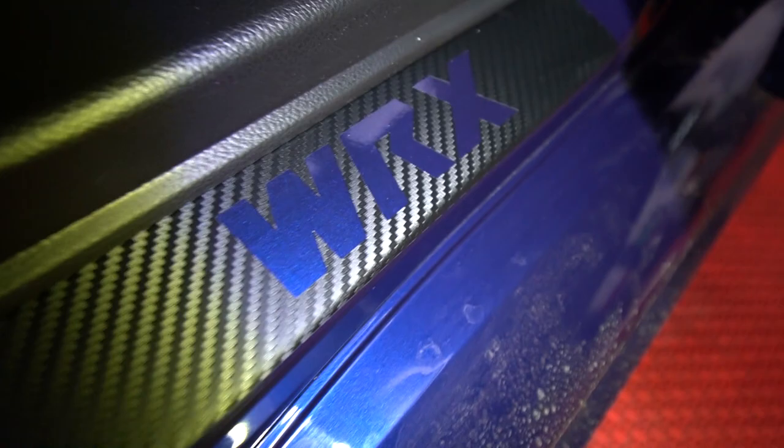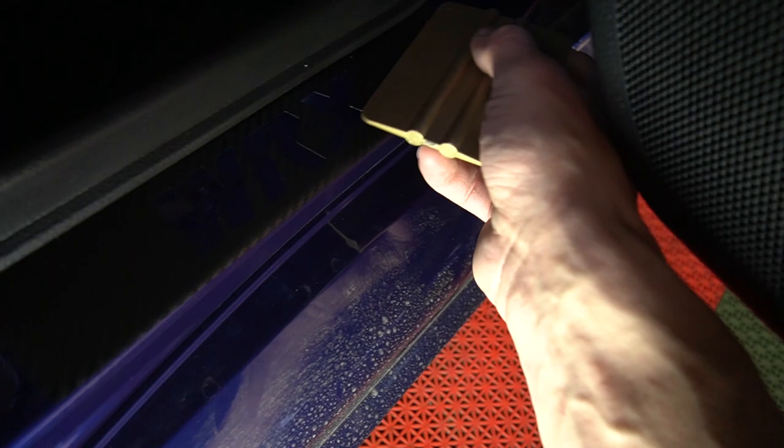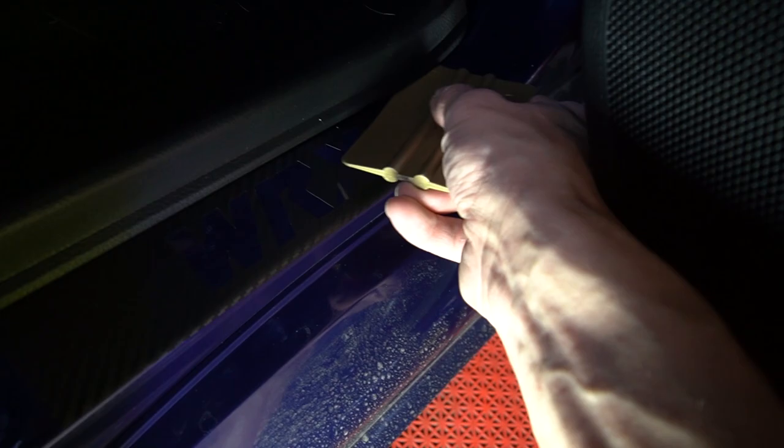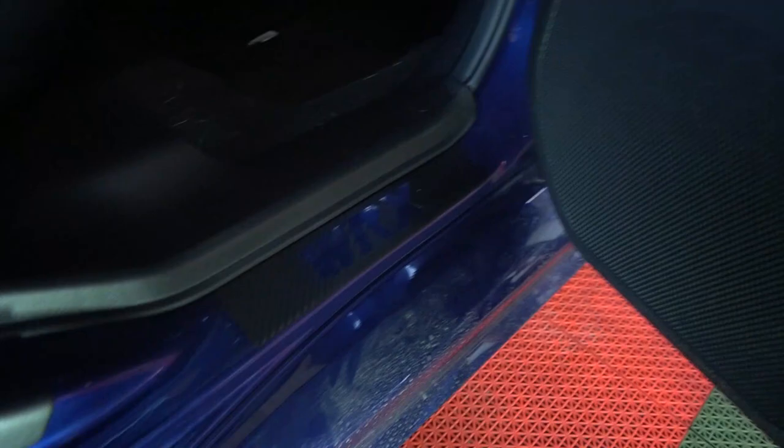Alright, this is the rear one. When you install it, just make sure you look for any bubbles. Whatever you have — you want to tuck it over here behind the plastic — like a driver's license or any kind of squeegee, just click it right behind there. I don't line it with that, I just line it up with the actual metal part right here. Just kind of get it pretty close right here and that's it.